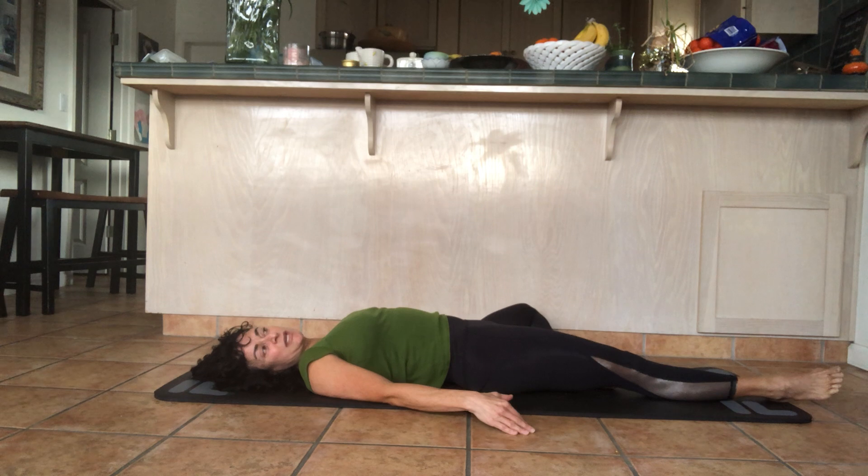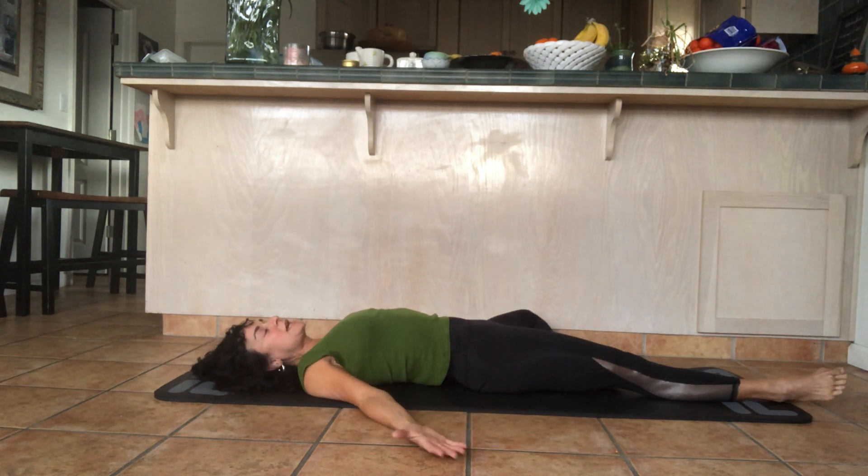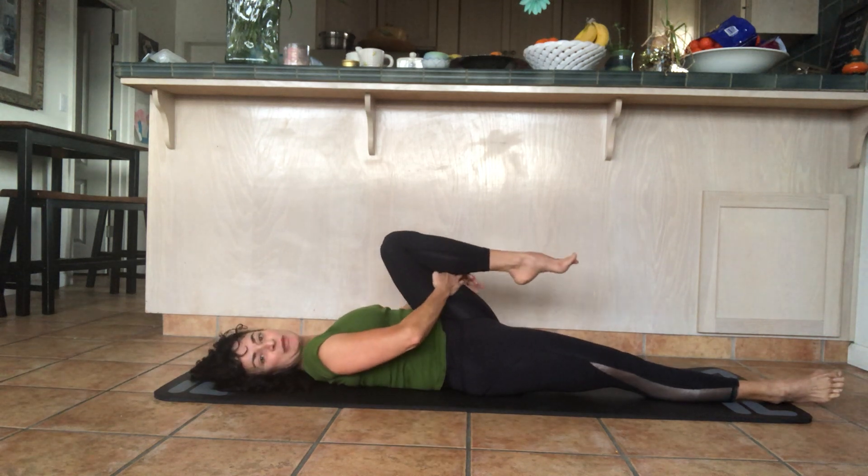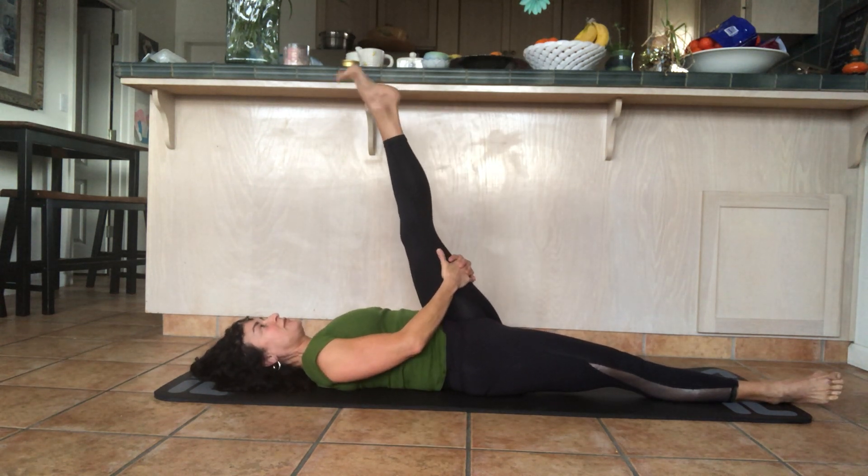Gently pull your leg down to the left, exhale into it, place your foot on the floor, and let the knee drop down towards the floor. Open your arms out to the side, turn the palms up, and just focus on your body — just breathe. Sometimes it's hard to hold still, but you want to slow down the outside of your body and the outside world, and bring it to the rhythm of your slow breathing. Then pull the leg back in, interlace the fingers behind your leg, lift the leg up, and flex and point.